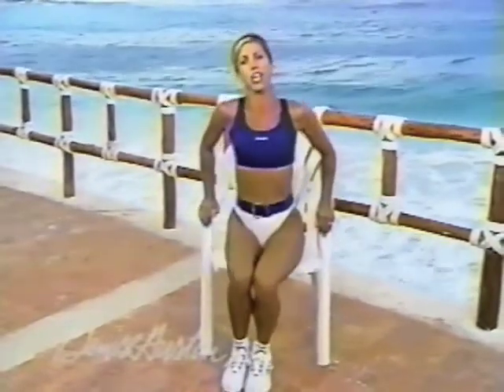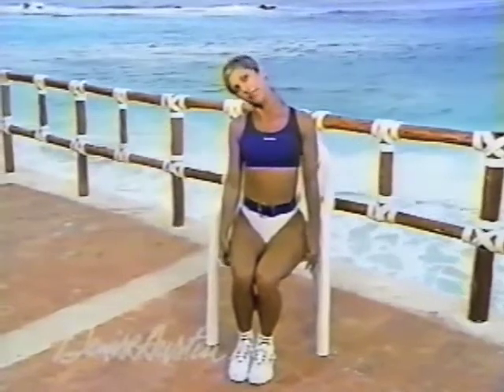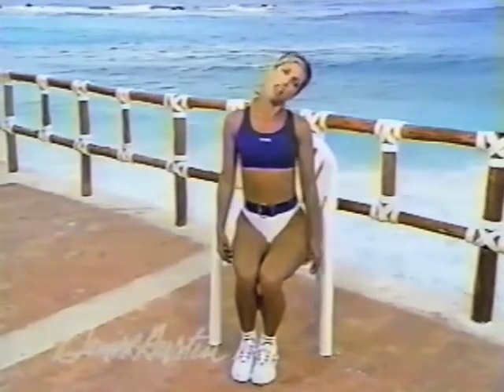Now let's do the neck relaxation. Stand nice and tall and stretch your neck to one side and to the other — oh, that feels so good. Stretching reduces that neck tension, no more knots in the neck. Relax. Give yourself a big hand — I'm so proud. How'd you do? Join me again!